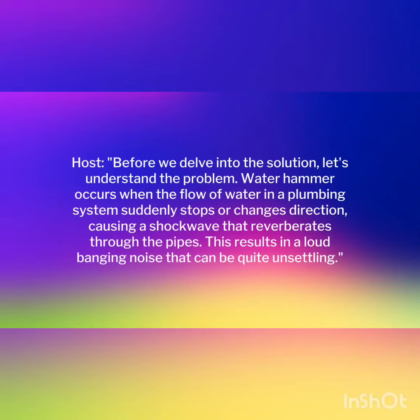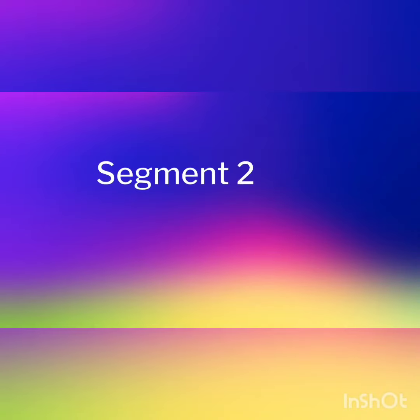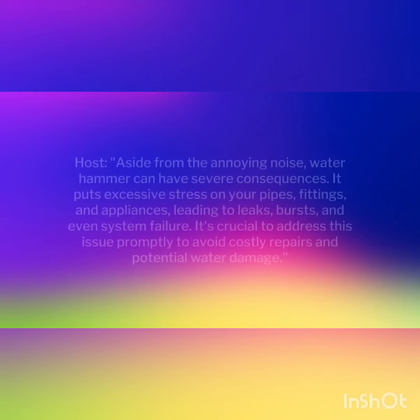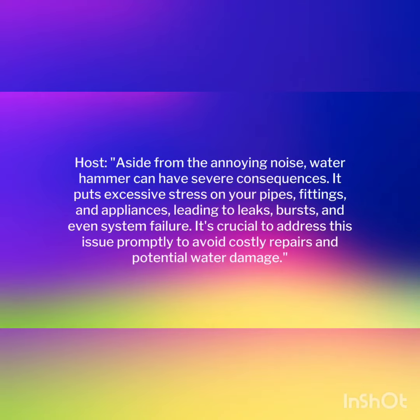Aside from the annoying noise, waterhammer can have severe consequences. It puts excessive stress on your pipes, fittings, and appliances, leading to leaks, bursts, and even system failure. It's crucial to address this issue promptly to avoid costly repairs and potential water damage.